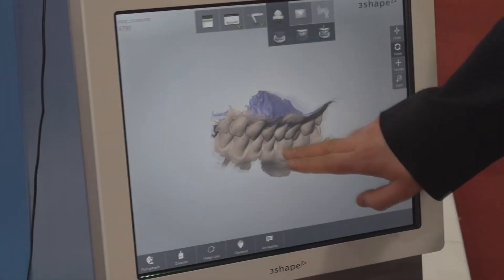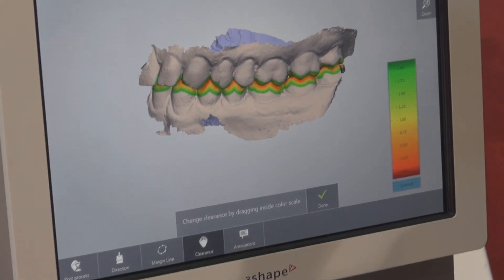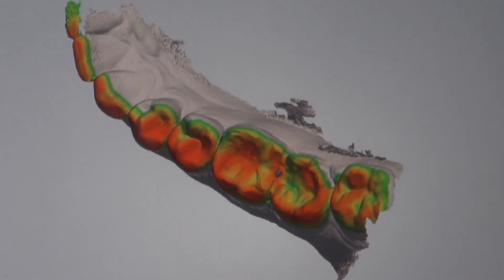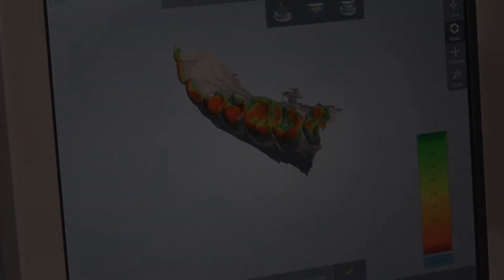The next stage will be to validate our scan. We can check the clearance, so how much occlusion we have for our restoration. Since I don't have a preparation in here, I can show you just a pretty tight occlusion. We have this gauge — it's adjustable — so we can see quite clearly how much space there is in occlusion in certain places.